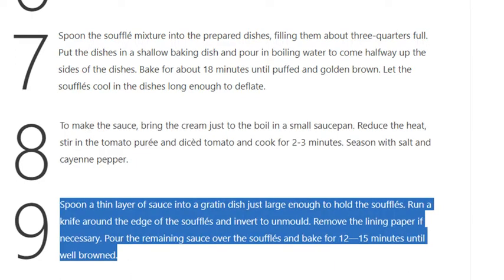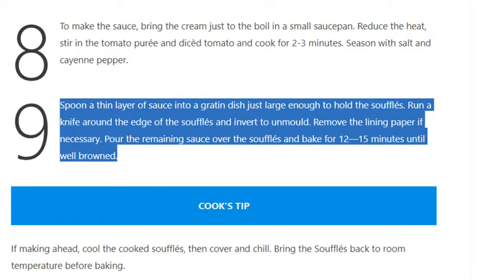Step 9: Spoon a thin layer of sauce into a gratin dish just large enough to hold the soufflés. Run a knife around the edge of the soufflés and invert to unmold. Remove the lining paper if necessary. Pour the remaining sauce over the soufflés and bake for 12–15 minutes until well browned.